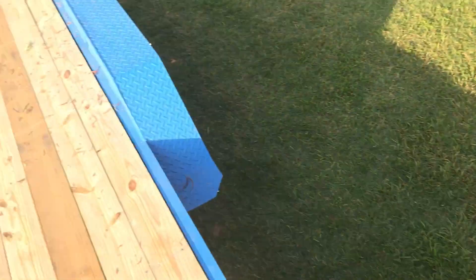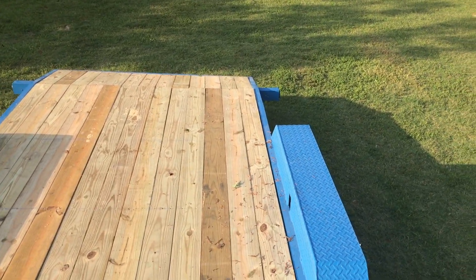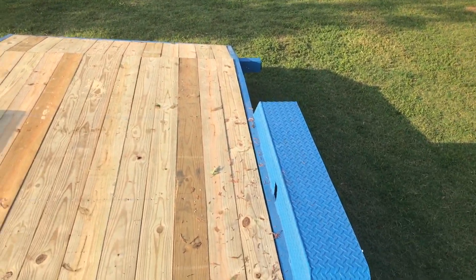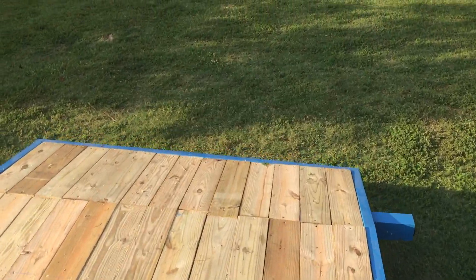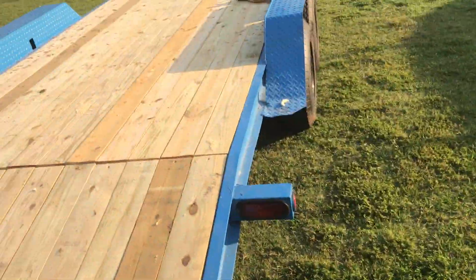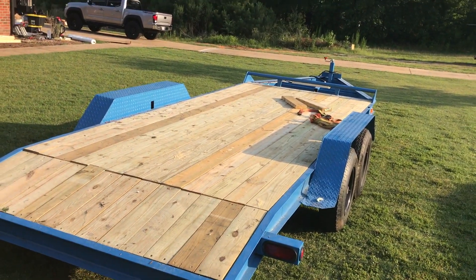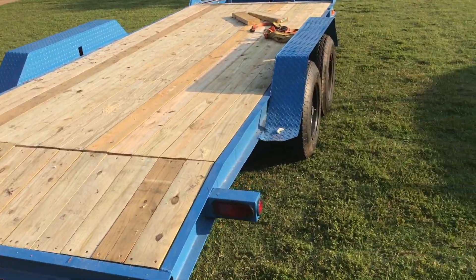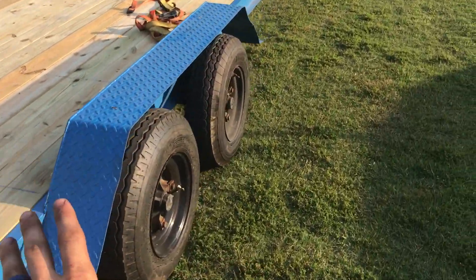I need to get these ramps done by Friday because we're gonna go pick up the forklift on Friday, so that should be good. Just kinda where we're at with it — everything worked out good. The lights work, all the brakes work. I'm really happy with it, happy with how it came out — I love the color a lot.